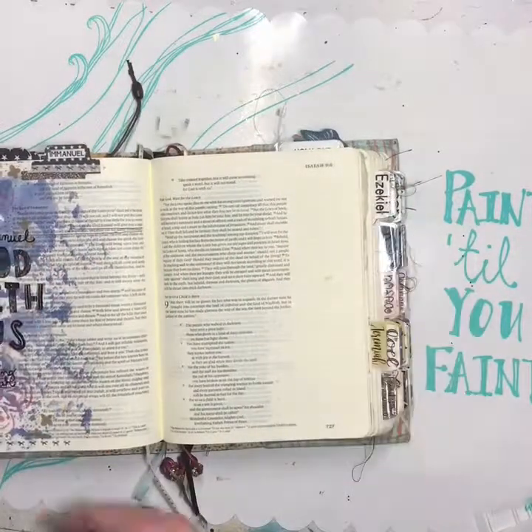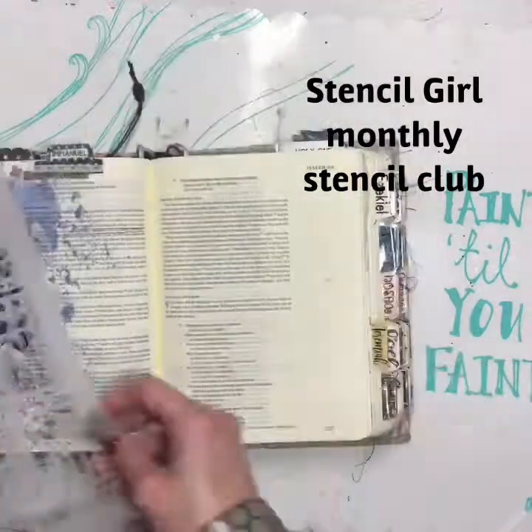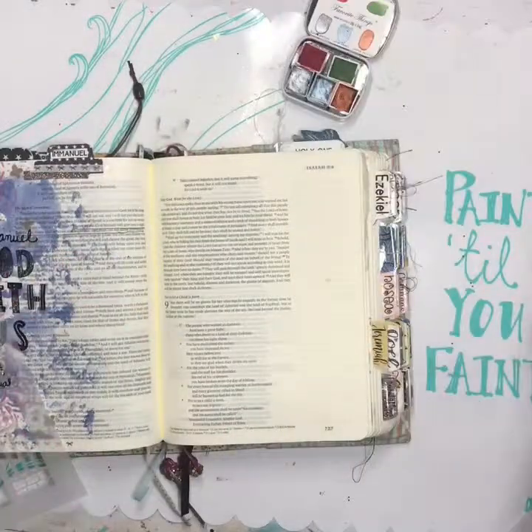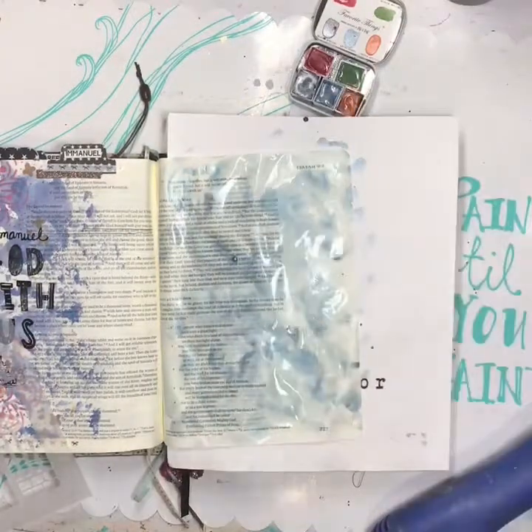Hey friends, I hope everyone's had a great Christmas. Today I'm going to show you how I made a house pocket in my Bible using the Stencil Girl Club monthly stamps.